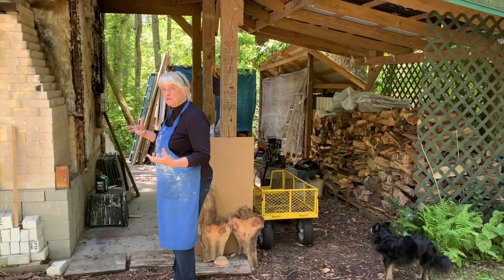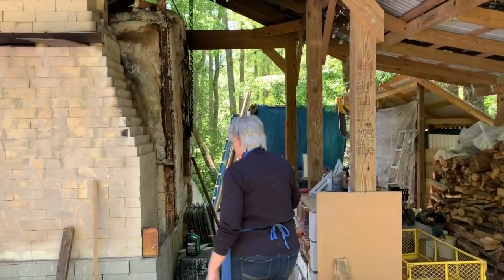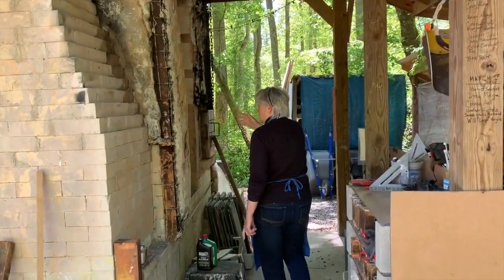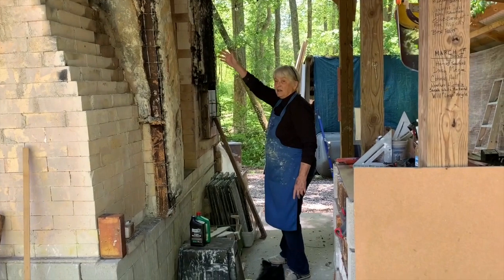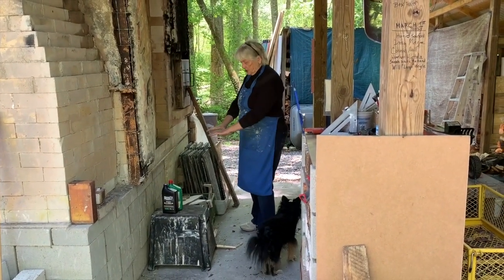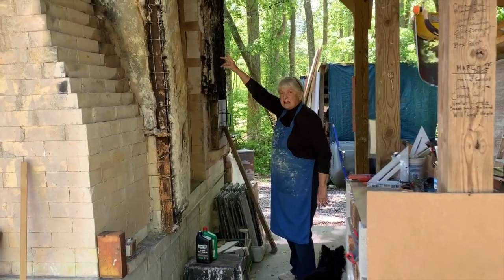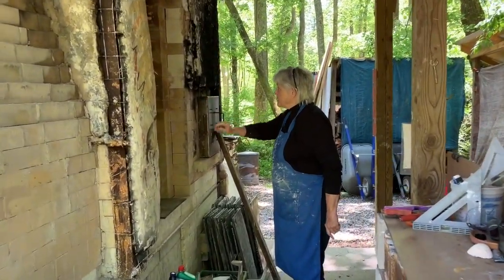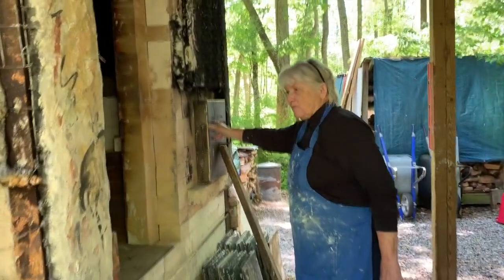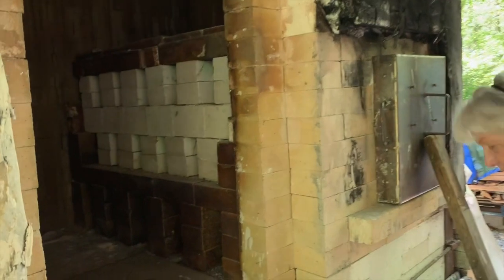So we do different things that help with that. One is that you are able to stand up when you load. This is the loading area and it's six feet high, so when I step up on the step here I can stand inside and load the kiln. This is the door for stoking — it's at waist level so you don't have to bend down to stoke.